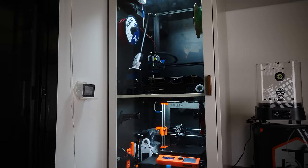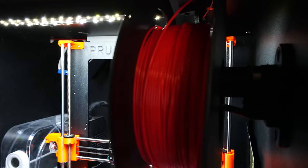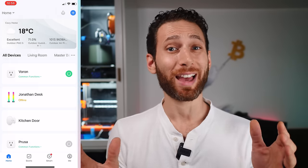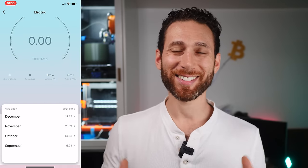You guys asked for it, so despite the fact that I think a video filmed almost entirely in a closet is going to be pretty hard to make engaging, I'm going to take my best shot at it. Here it is: a full walkthrough of my custom-designed 3D printer enclosure, including the various 3D printed features and add-ons I've put in, and how you can create your own similar enclosure. Stick around to the end because I have some really surprising ones that you can even use without an enclosure to level up your 3D printing experience. Let's dive in.